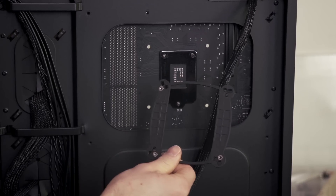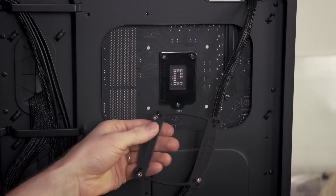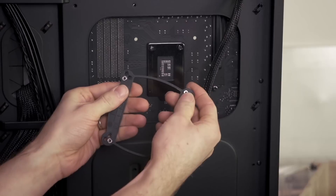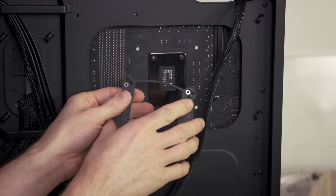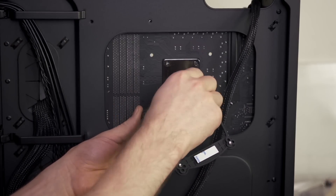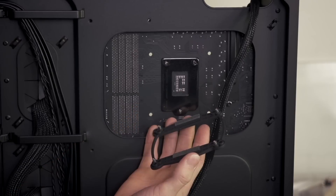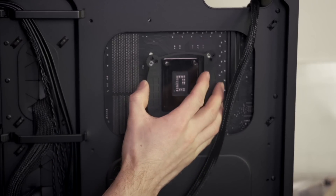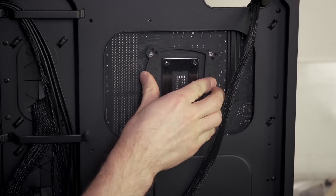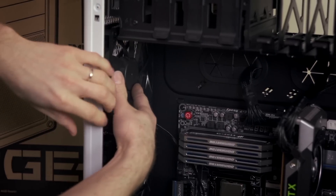Since this is an Intel platform, we're using the universal Intel backplate, which has mounting holes for 775, 1155, 1156, and 1366. 2011 is done without a backplate. All we do is put the mounting pegs through the back, apply the adhesive strips, then remove the covers, and position it on the back of the motherboard so that the pegs stick through the holes in the board. The adhesive keeps it in place while you're installing the CPU cooler from the other side.